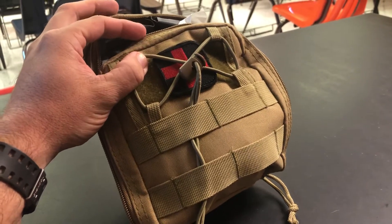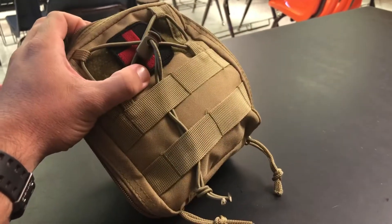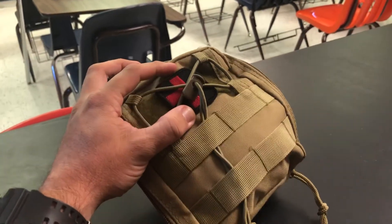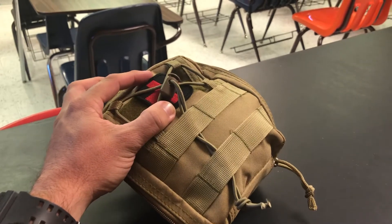What's up, everybody? Today we're going to be reviewing the Lightning X Med Kit I bought off of Amazon. I'm going to tell you, I've already been through this. I've carried it with me for a little over a month.